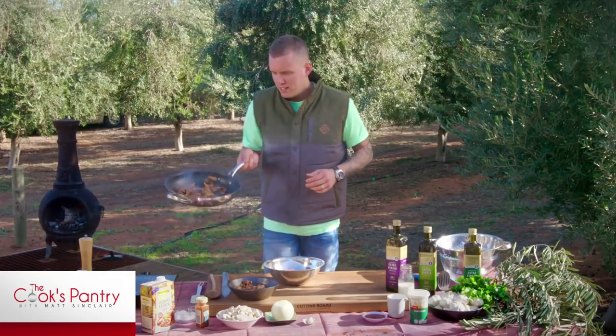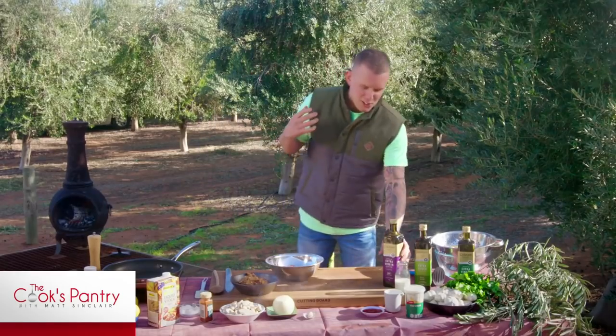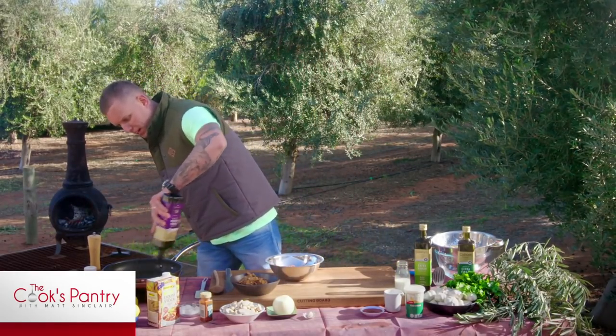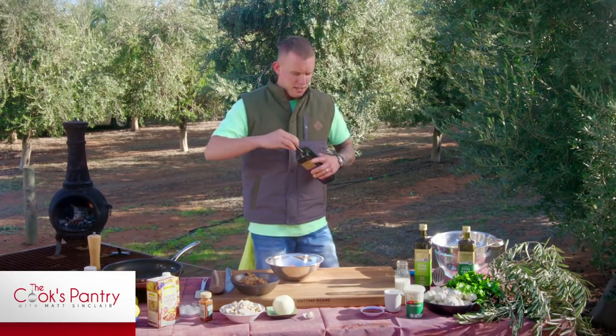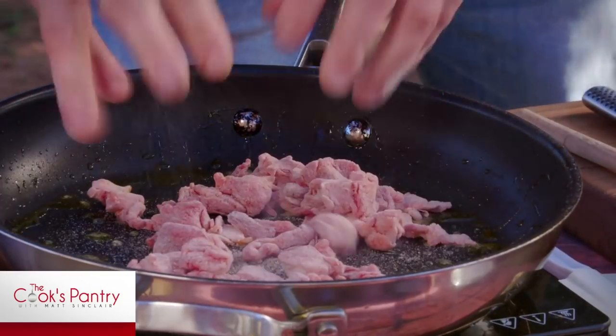There's our second batch of beef in there. We've got beautiful colour from it — it's not just the caramelisation on the beef, but it's also aided by that smoked paprika. You get that lovely rich colour that will then transfer into the gravy. So the final batch of the beef can go in and then we'll move forward.